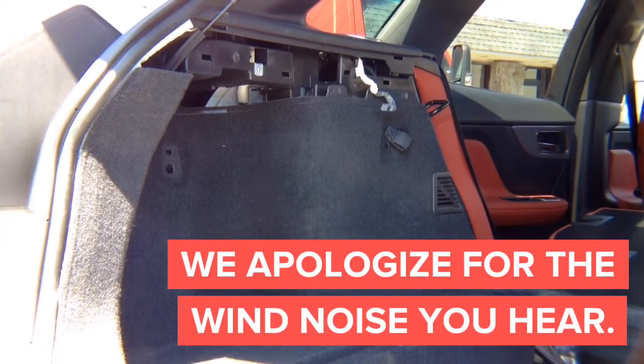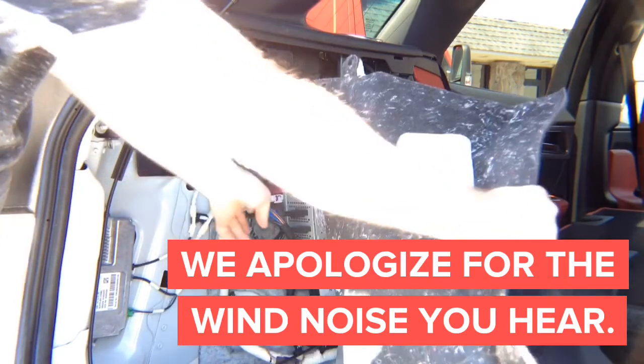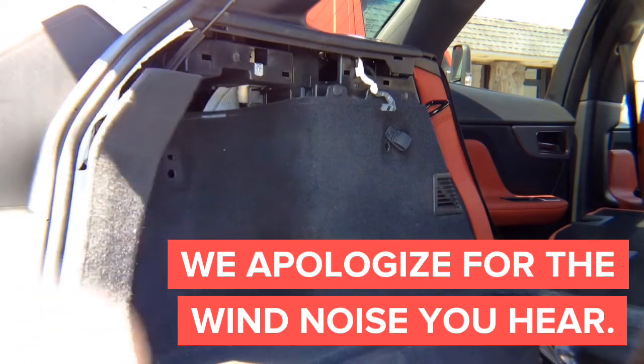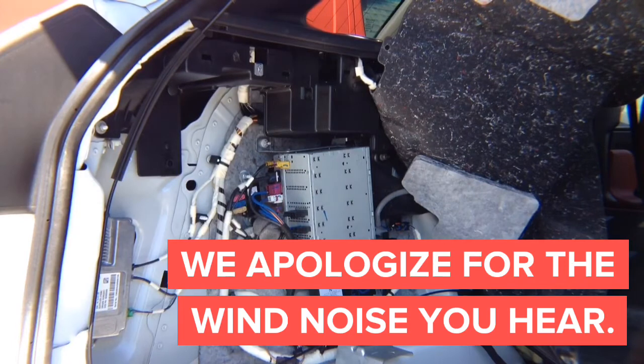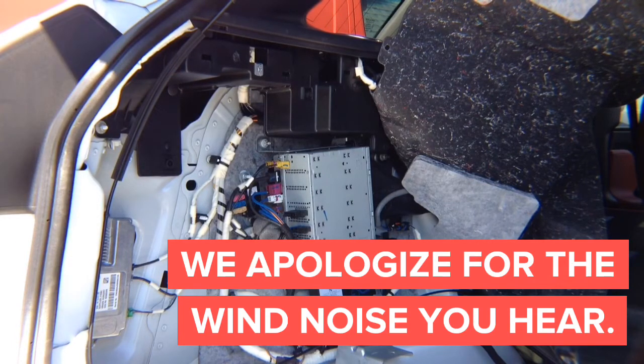Now the last thing is you can just move the carpet out of the way, and you will be able to access the radio right here. There is one clip over here if you want more access. This is the radio module — that's where everything is going to get connected. You have the HDMI; if you want to put the wireless mirroring adapter in the trunk instead of the front, you can install it here.